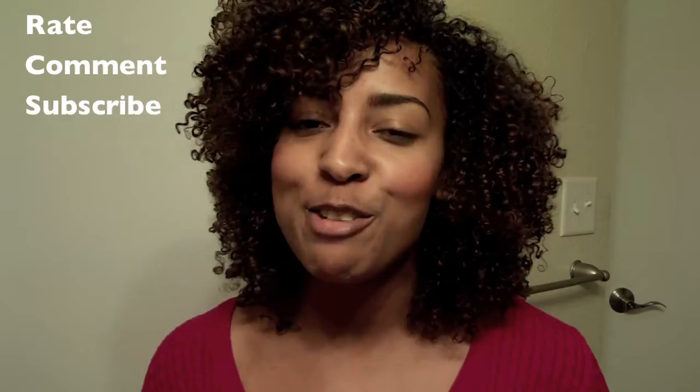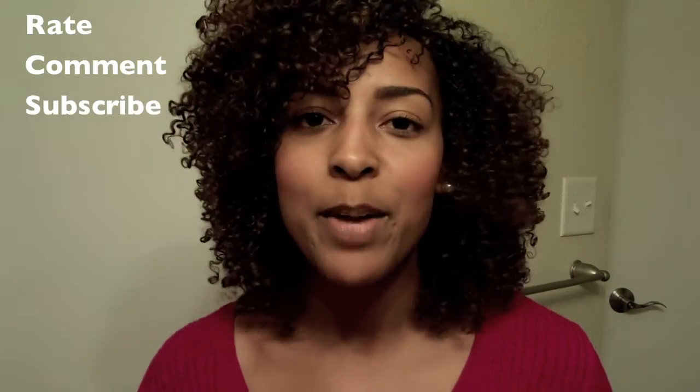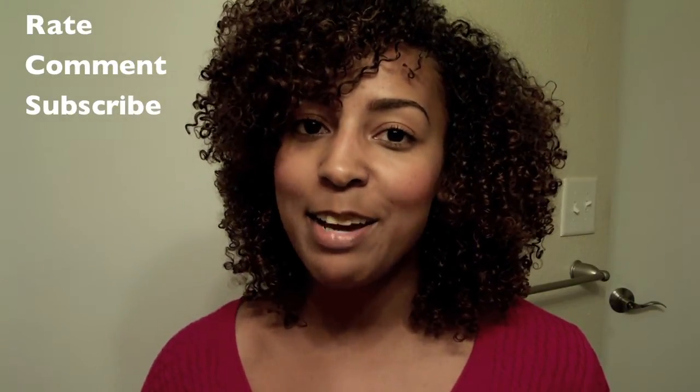That concludes my review of these products. I want to thank NaturallyCurly.com as well as Dark and Lovely for allowing me to review these products. If you have any questions, feel free to leave them in the comments below, and don't forget to rate, comment, and subscribe. See you guys in my next video — bye!